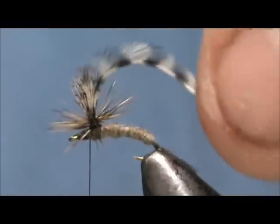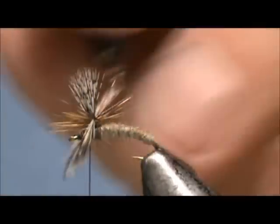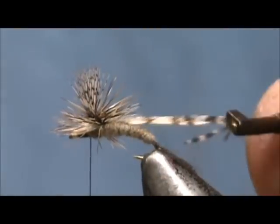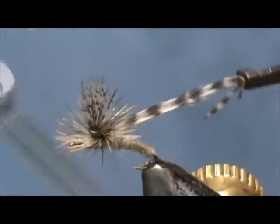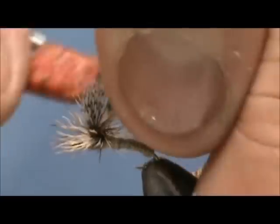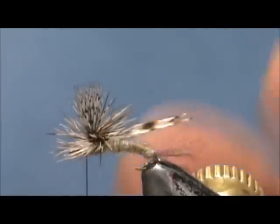Now this natural grizzly is very short, so I have to use my hackle pliers. We are going to put about three turns on this. There we have about three turns and we are going to tie that down, go on top of it, put a couple of wraps underneath, and get rid of that excess.